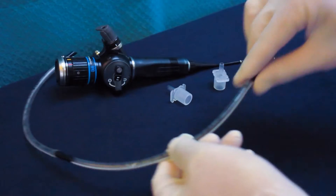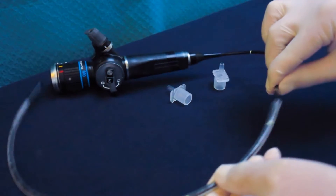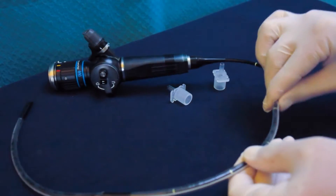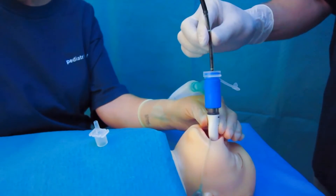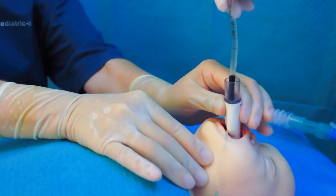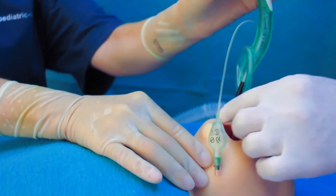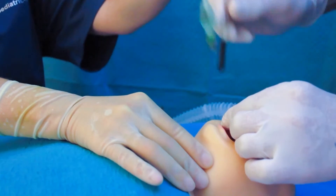How to do it? Stick two identical endotracheal tubes together and thread them on the fibroscope. After the distal end of the tube is pushed into the trachea, fix the proximal end and pull out the laryngeal mask. The proximal tube will stabilize the distal tube and prevent it from dislodging.